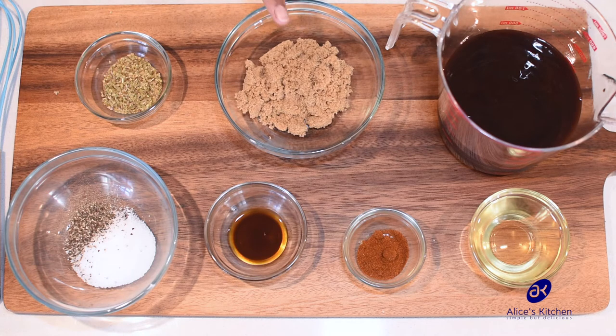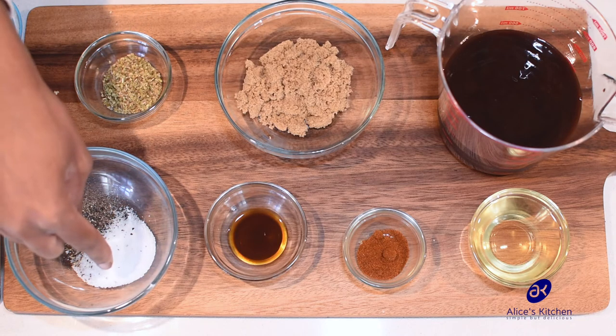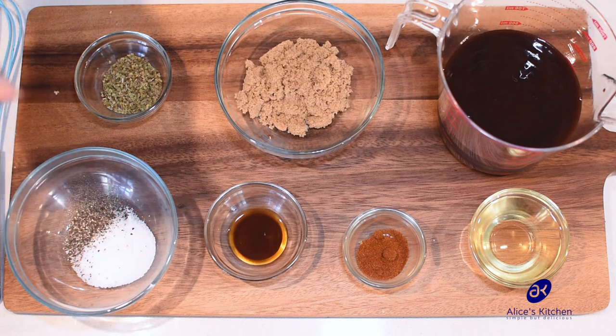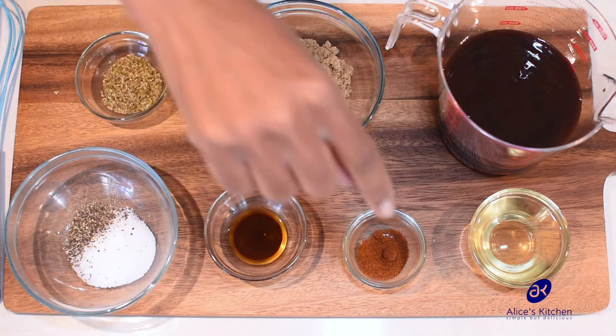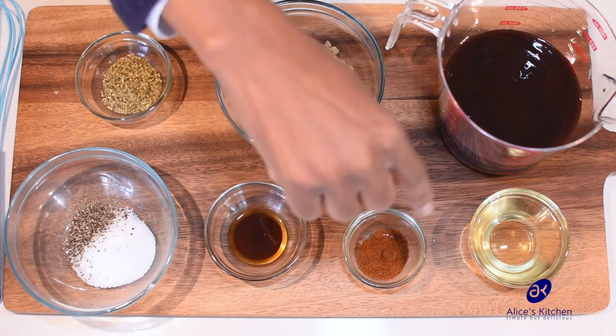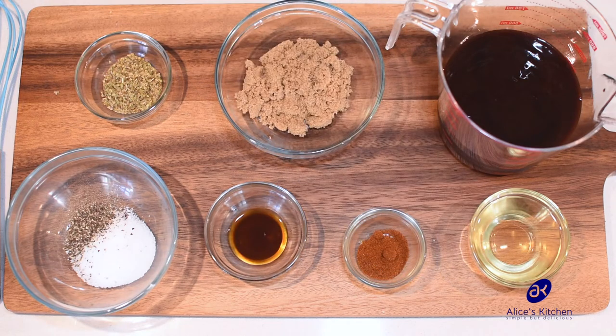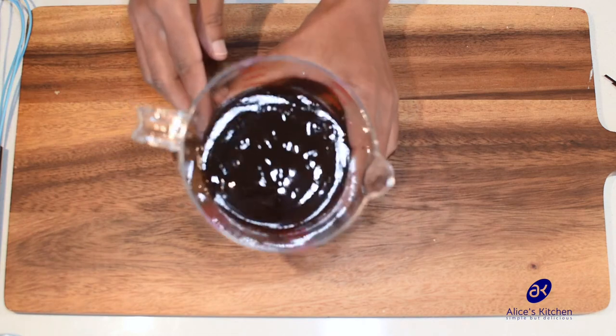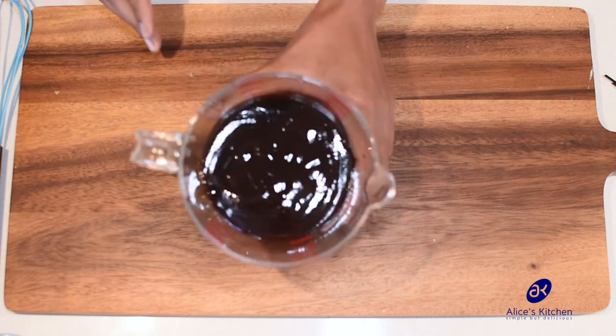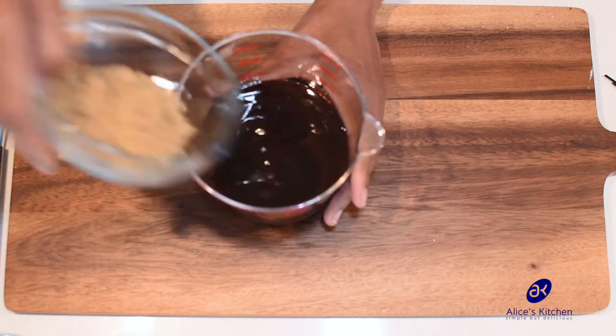We've got a quarter cup of brown sugar, three teaspoons of dried oregano leaves, two teaspoons of salt, and black pepper to taste. We've got one teaspoon of Worcestershire sauce, one teaspoon of cayenne pepper, and four tablespoons of apple cider vinegar. Now we're making our sauce to marinate the ribs — we've got our barbecue sauce ready.